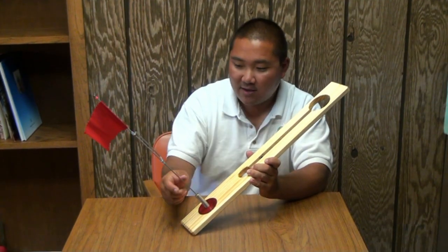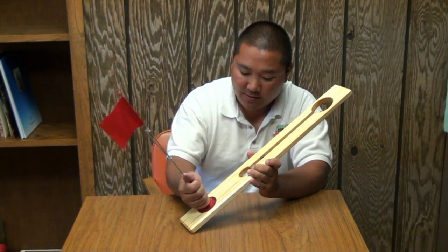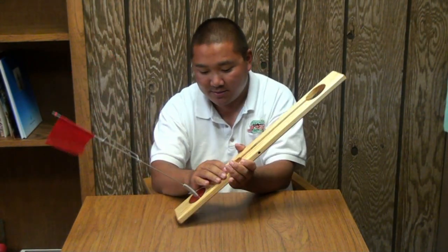We're going to show you how to take your flag rod assembly off the original beaver dam board. You're basically going to either lay it on a flat surface or hold it — just make sure that the board is nice and secure.